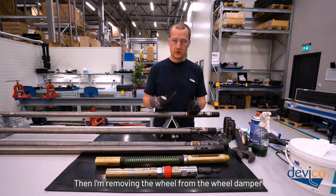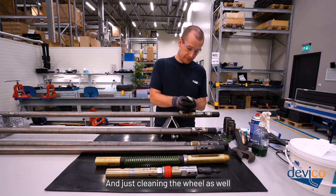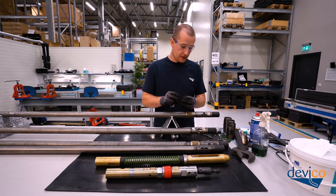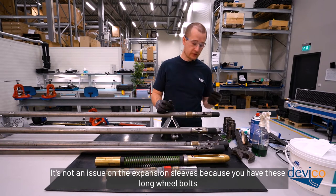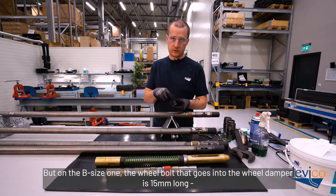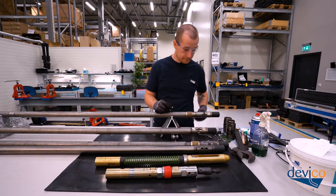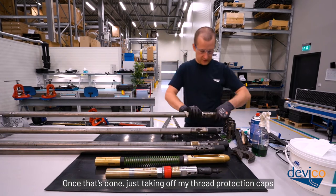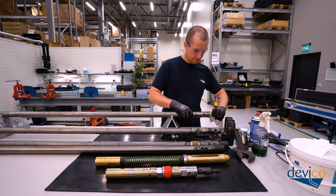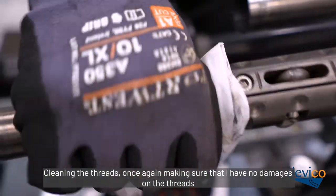Remove the wheel from the wheel damper and clean it as well. Remount them as soon as you've finished cleaning. On the B-size, note that the wheel bolt that goes in the wheel damper is 15mm long while the other ones are 13mm, so it's easy to take the wrong one. Once done, take off the thread protection caps and clean the threads, again making sure there are no damages.